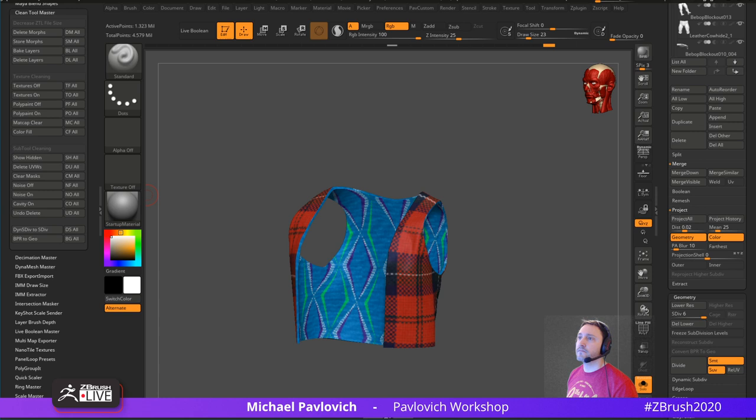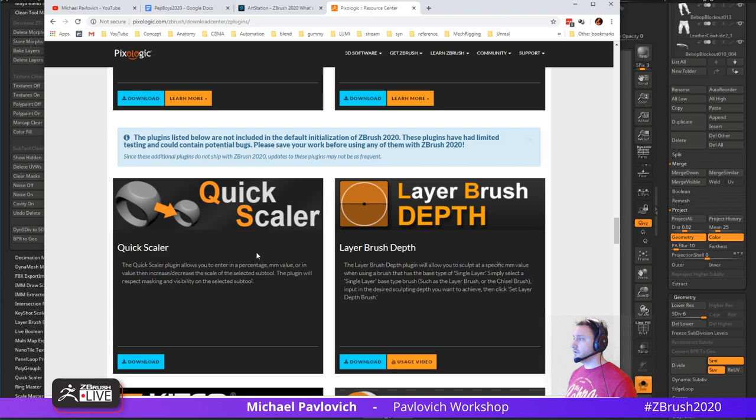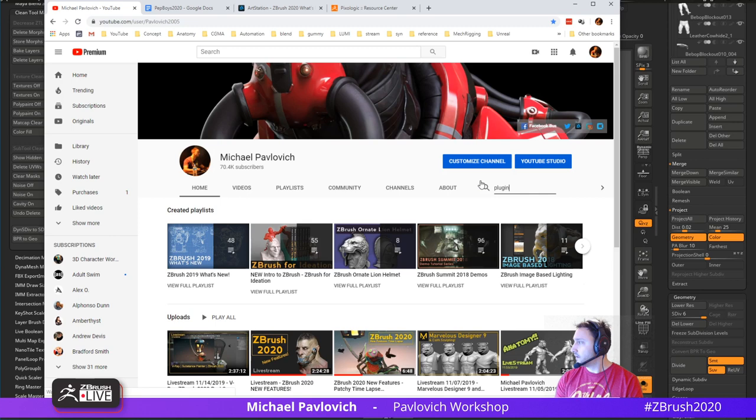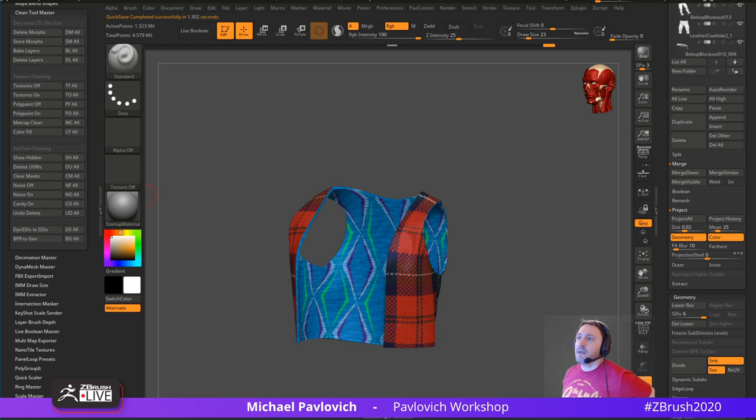Same thing with BPR to Geo — if you want all your Nano Meshes or Array Meshes turned into real geometry, BPR to Geo All will do that for you. If you want to install plugins like these, go to pixologic.com's download center, go to ZBrush Plugins, and all the pre-installed ones are at the top — all the extra ones are below. Download what you want. You can also search 'installing plugins' on my YouTube channel for a walkthrough.